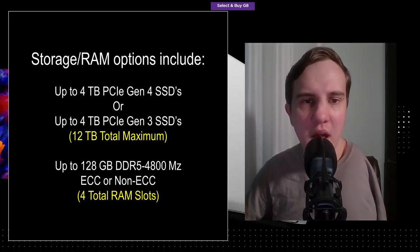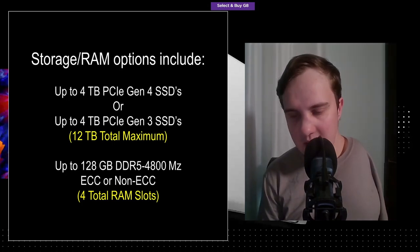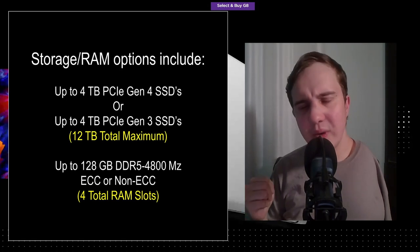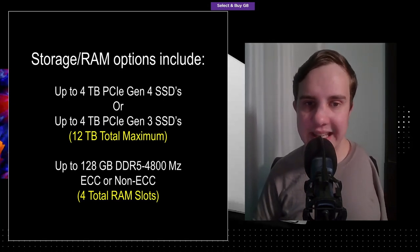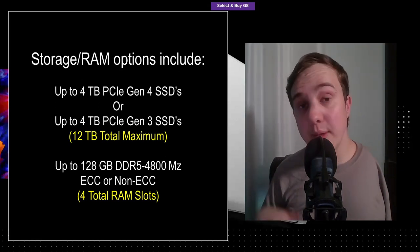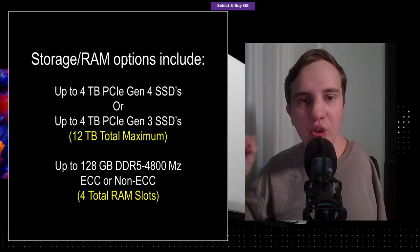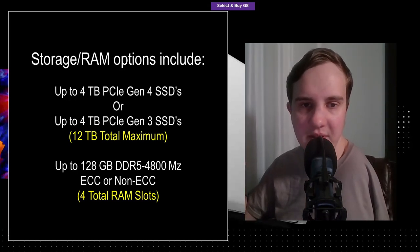I don't think too many people will be upset about losing the 2.5-inch slot. As for how they reach 12 terabytes total, it looks like the bottom two slots potentially support double-sided SSDs up to 4TB each, and the top two slots support single-sided SSDs up to 2TB each — 4×2 is 8, plus 4 more is 12. I'll give more updates once we have more real-world data.